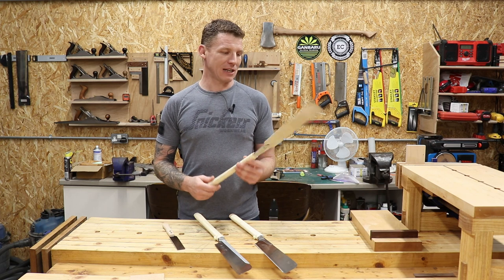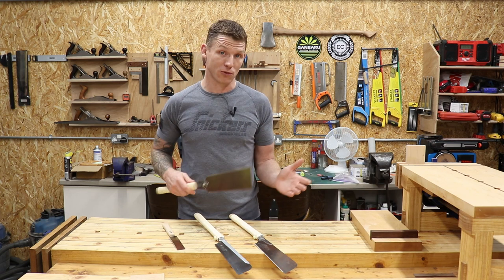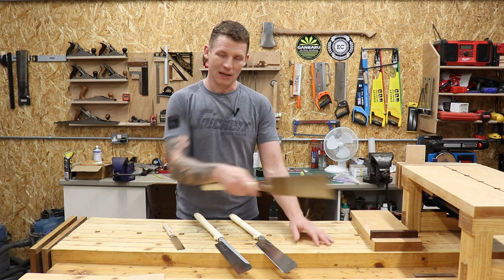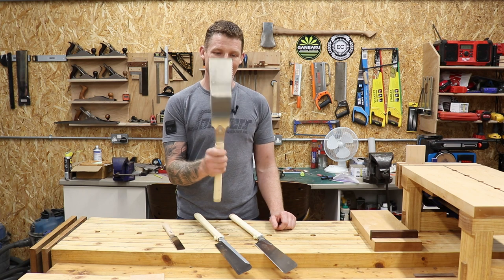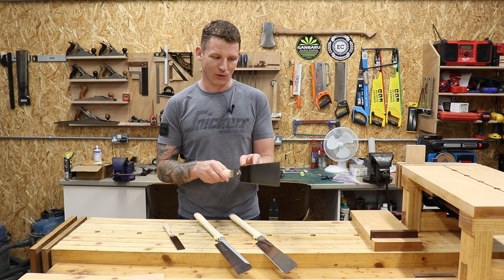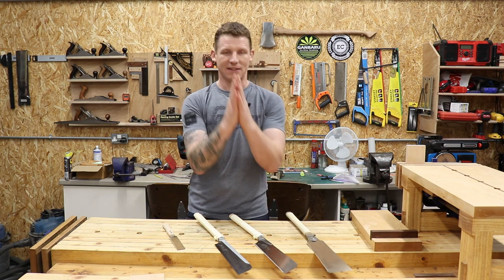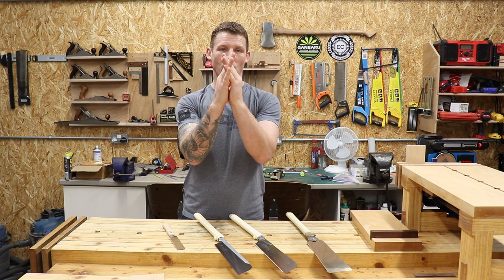One of the main differences between Western saws and Japanese saws is that Japanese saws cut on the pull stroke, which is why they're often called pull saws. Western saws cut on the push stroke. Because they cut on the pull stroke, they pull themselves into tension, which is why you can have super thin blades — giving you a nice fine cut. Also, the saw set is super fine; it's actually the same thickness as the spine itself.